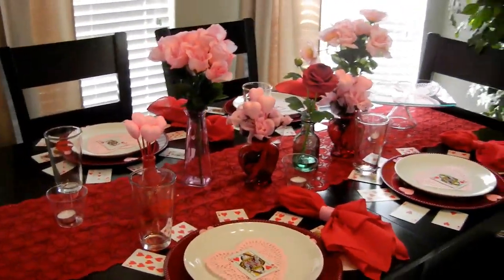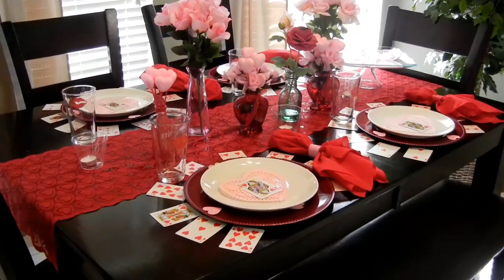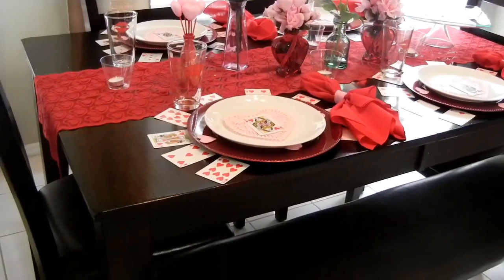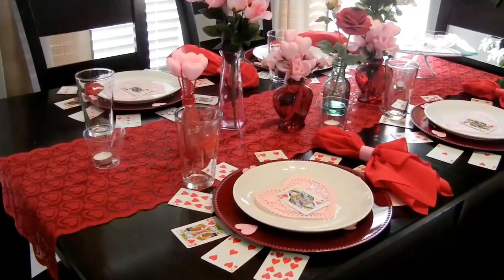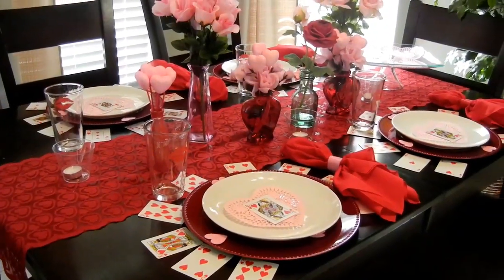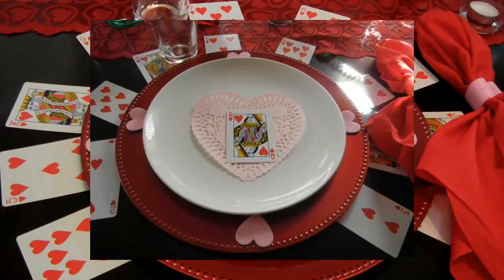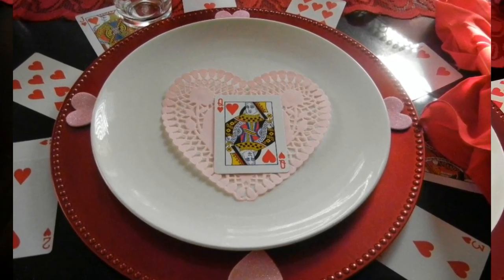Here's a general overview of what it looks like. I have a dark brown wood table, but if you have a glass table I really feel like this look will look even better. I like the dark as well though. Let me show you the table setting now.